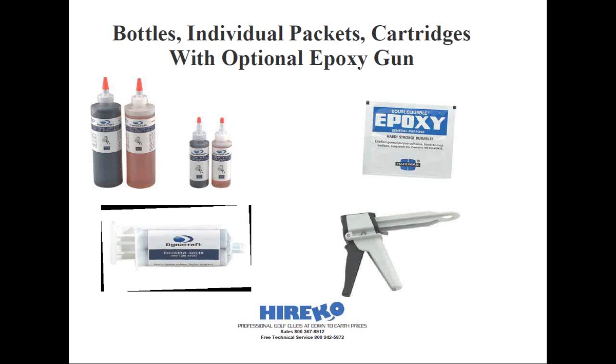Special epoxy dispensing guns are available, or you can simply use the plungers that the cartridges come with. The plungers are usually one-to-one or two-to-one ratios, but are sized to tell you which ones you need — it's not like you can use a plunger with a different ratio on it. They are designed to fit specifically on each cartridge.